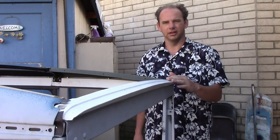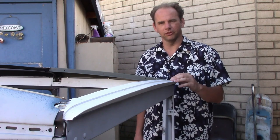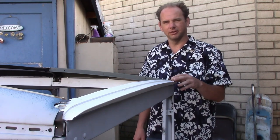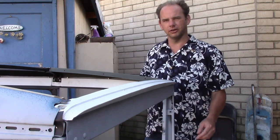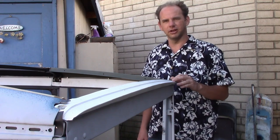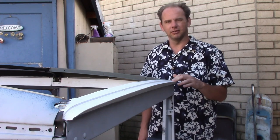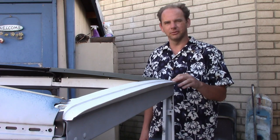Surprisingly, the header fit perfectly — we didn't have to do anything to it, and even the bolt holes lined up. That's it for this video. We didn't finish the wood just yet; I still need to install the ribs that go across here, but the body's assembled enough to start painting, which is just in time because we got the color match back. We'll talk more about that in a future video. Thank you very much for watching — we'll see you next time.